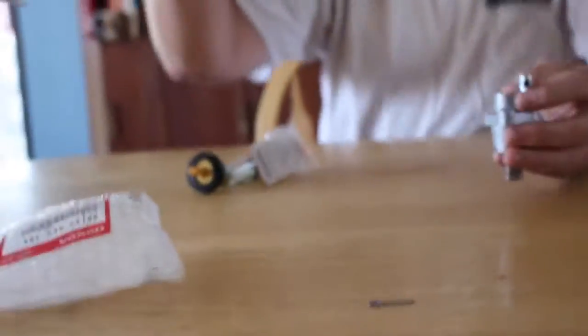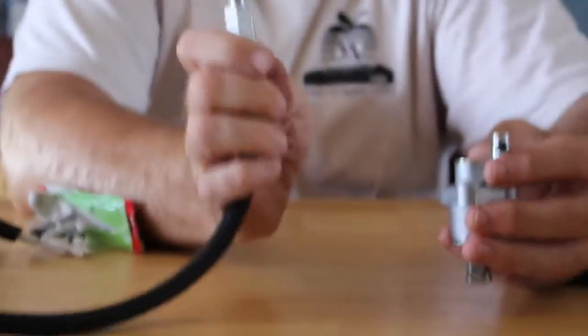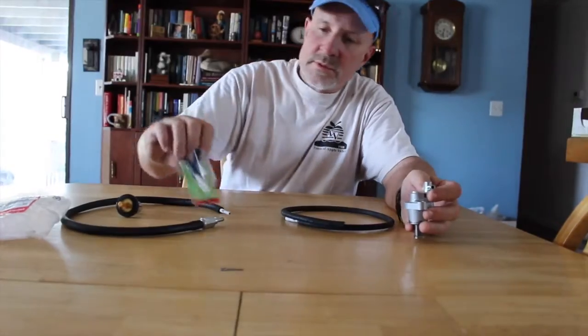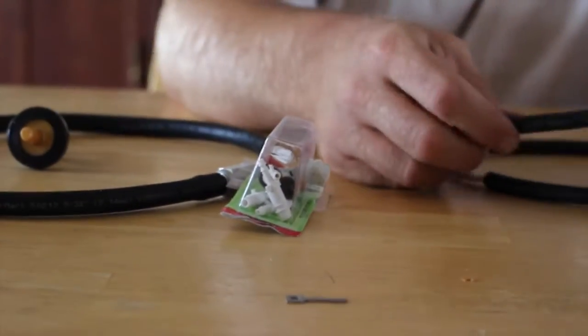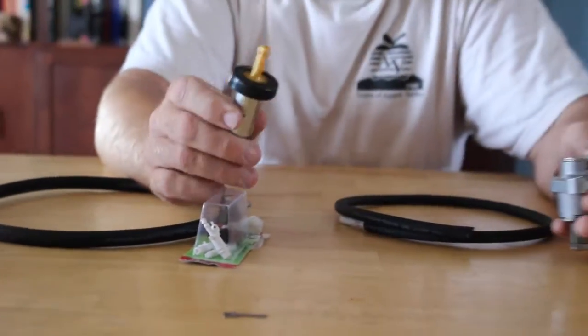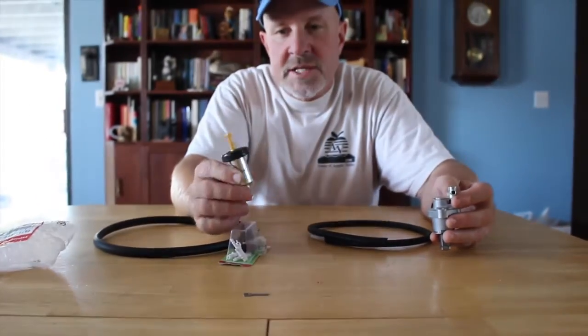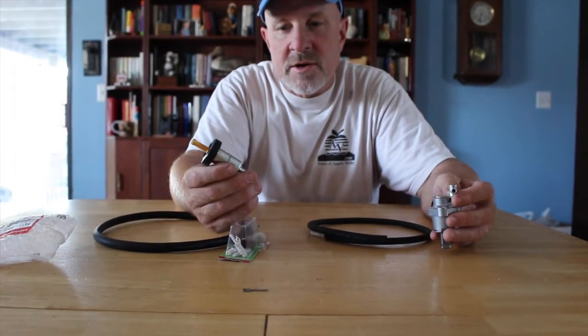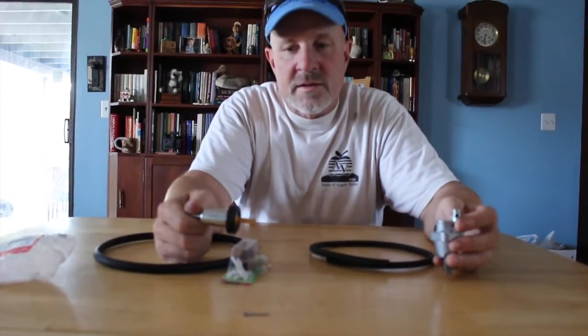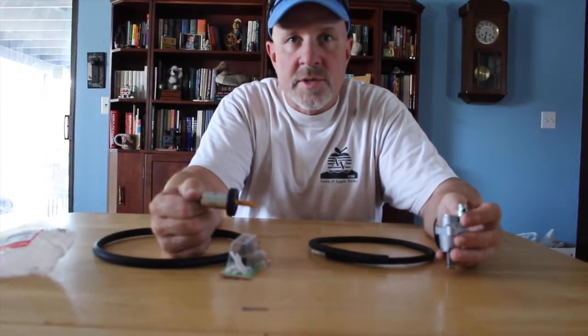I went to AutoZone and picked up a PCV valve for an automobile and some tubing. I also bought some adapters to adapt the sizes of the hose to fit the bigger size. I also bought a fuel filter, and the reason I bought this is because I'm going to use it as an air filter to keep dirt out of the engine — it'll go at the very end of the system to keep dirt from going into the crankcase.